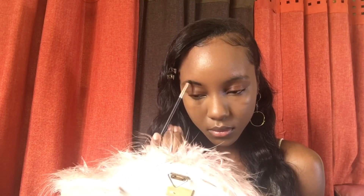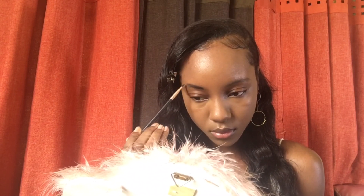Next step, eyebrows. Now this just might be the most difficult step in your makeup routine, especially for all of us beginners out there. But I do have a few tips and tricks to help you slay your brows.